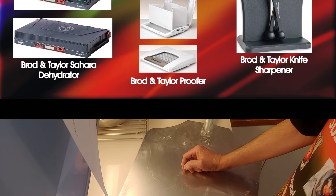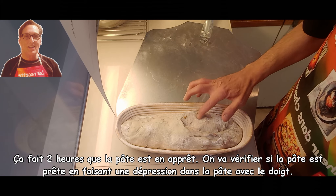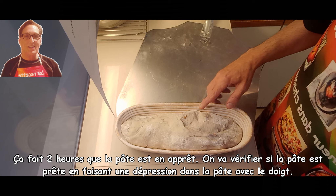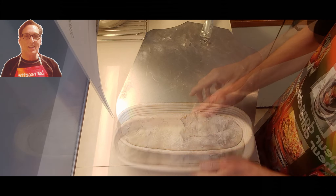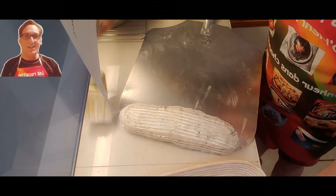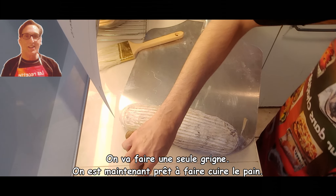We have reached the two-hour proofing time. We will check if the dough is ready with the poke test. It's going up slowly, so the dough is ready. Now we will do a single score.